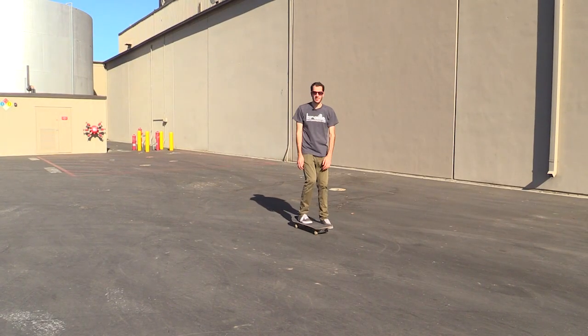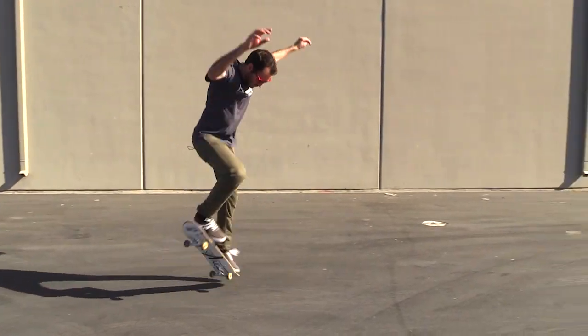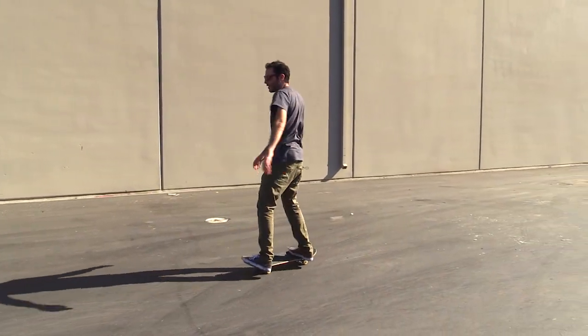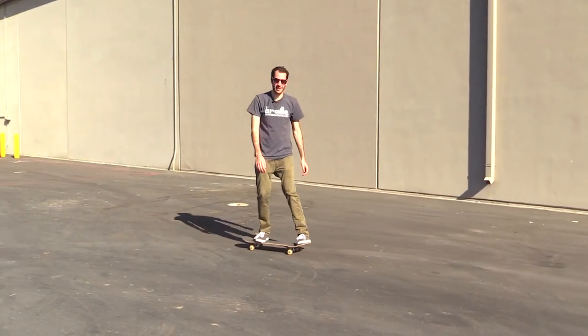The problem with half cabs is just fully committing, so I'm going to keep my back foot on no matter what. First try. Not bad, not bad.